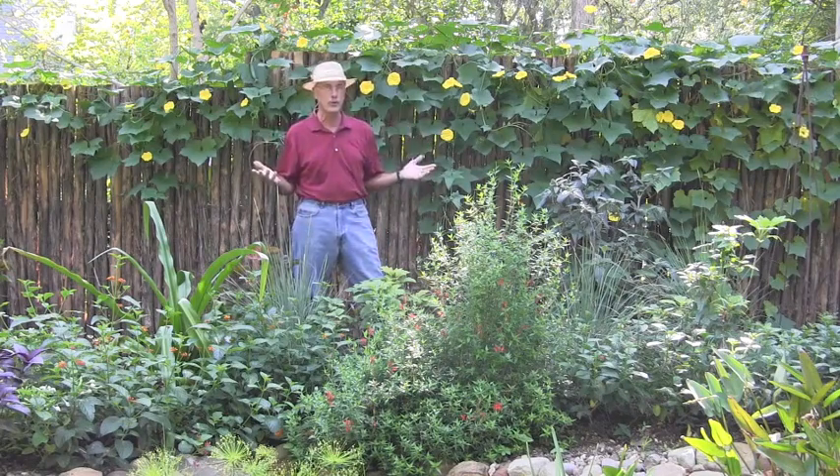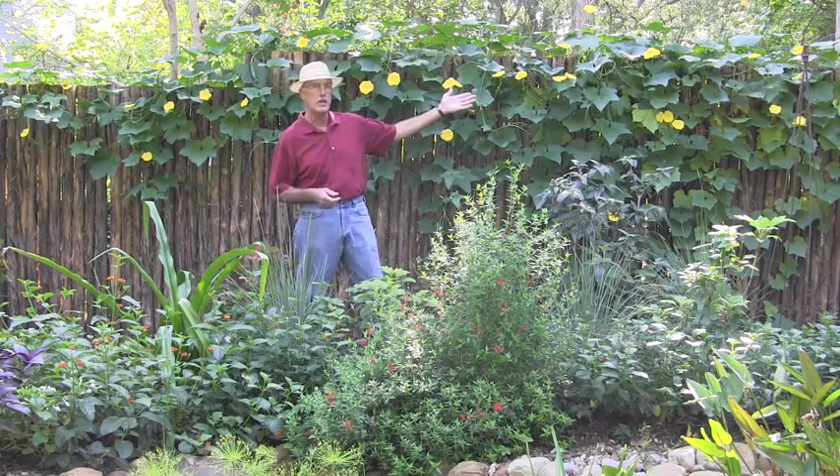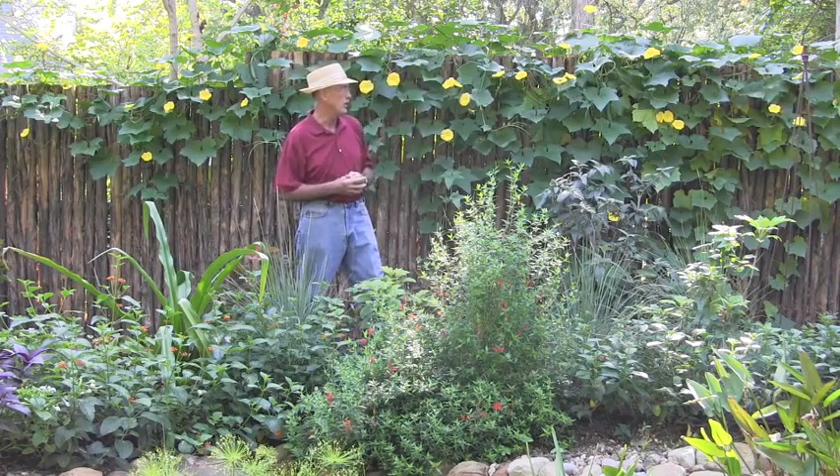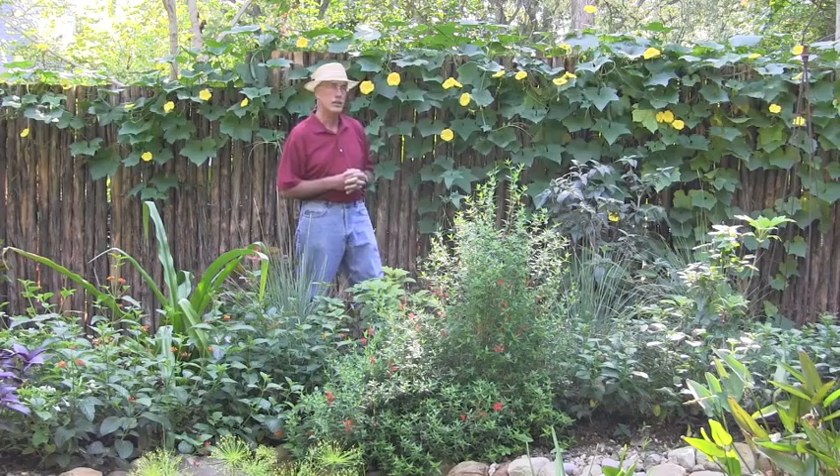Obviously you need to give it some room, but not only is it a beautiful decorative plant — you can see the black bumblebees on it — it's a wonderful attraction for pollinators, and it also is an interesting food.